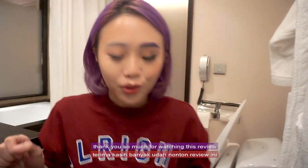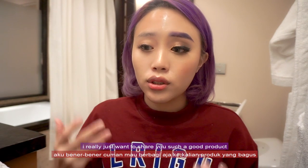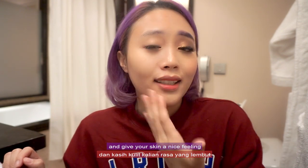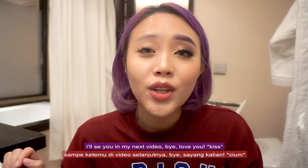Thank you so much for watching this review. Again, this is not sponsored — I really just wanted to share such a good product with you. So you can get this product yourself and try it out and give your skin a nice feeling. Thank you so much for watching, I'll see you in my next video. Bye, love you!